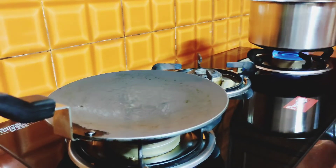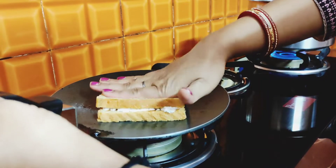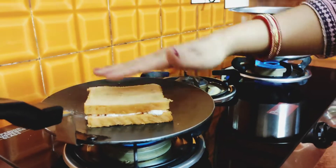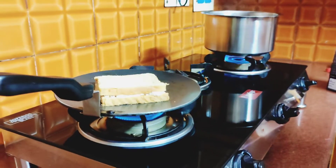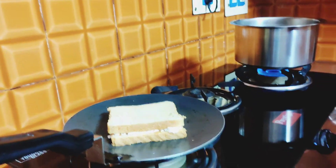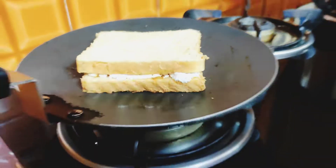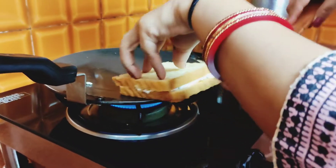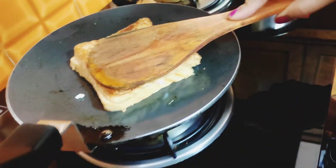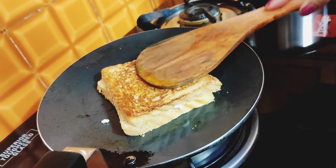Put the sandwich on the pan and press it down. Then put the bread on it. The other side will get butter on it too. Look at the beautiful color it is making — it will be very tasty and crunchy.